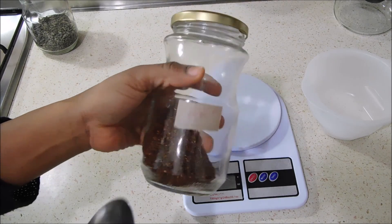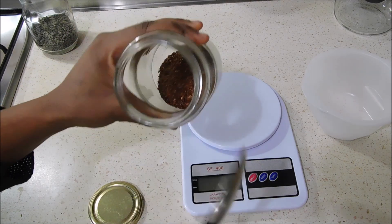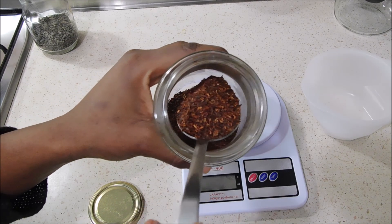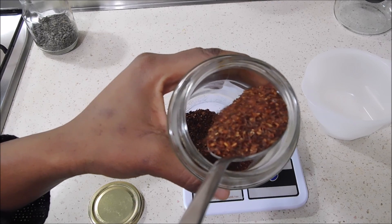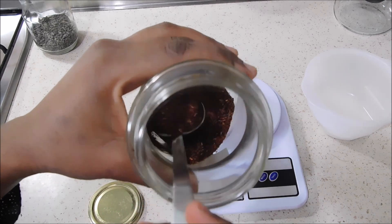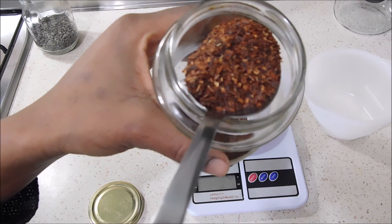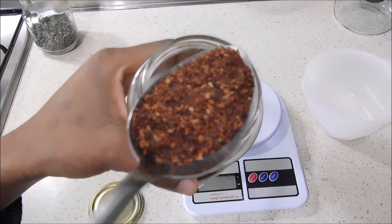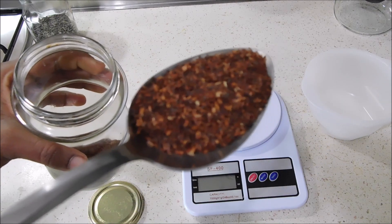The first ingredient I'm going to show you is rooibos tea. Rooibos tea is originally from South Africa, it tastes delicious and is also very good for the skin when you apply it. It is very rich in alpha hydroxy and zinc, which are very good to keep the skin healthy. It helps in healing the skin and it is also anti-aging, because zinc is the one that heals wounds.